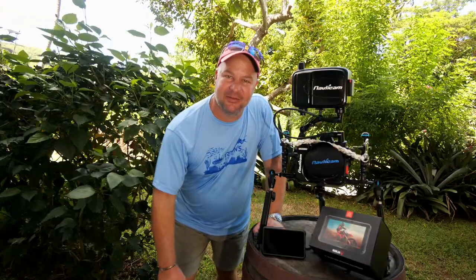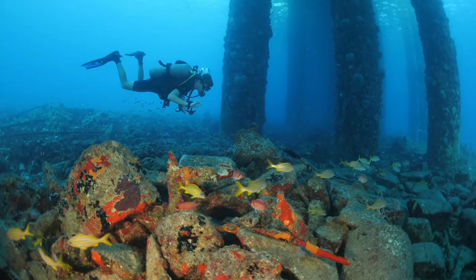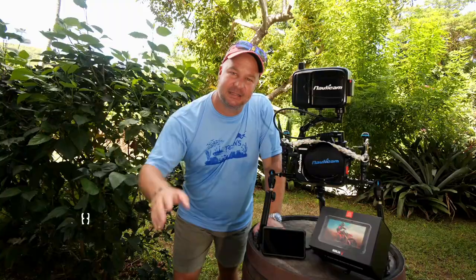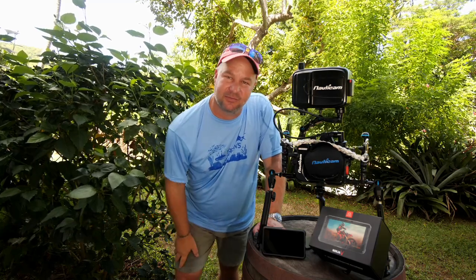What's up guys, my name is Jeff and on this channel along with my wife Sarah and our son Evan we look at the beauty of the underwater world through the lens of the adventure of it all. If you haven't yet subscribed to the channel, definitely hit that subscribe button below and ring that bell notification so that you never miss a dive. Thank you so much for supporting the channel — it means the world to us.